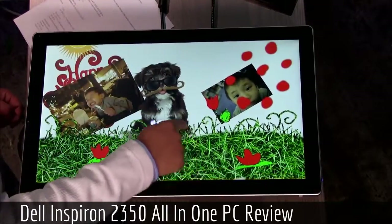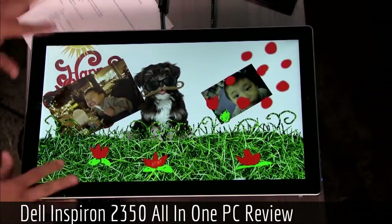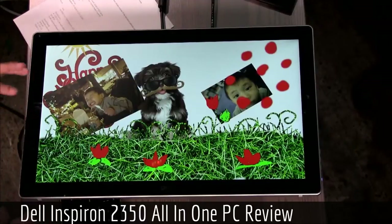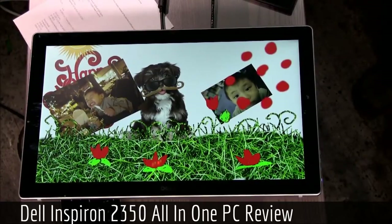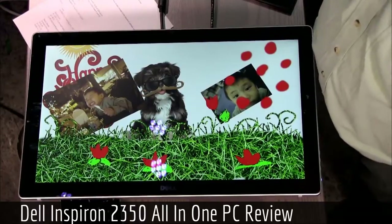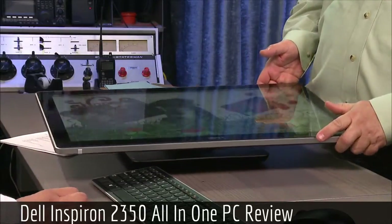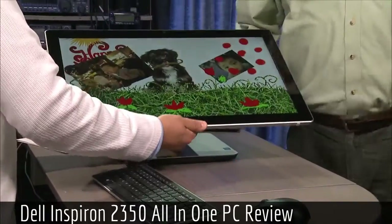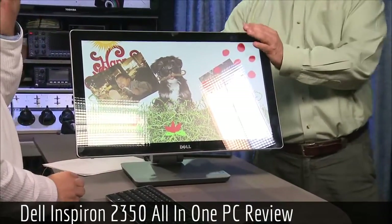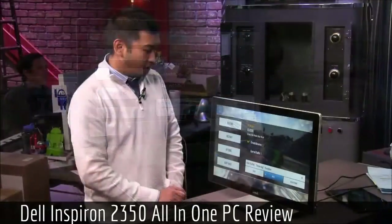I like how flexible this is. The price on this trim — with the i7, the AMD GPU, one terabyte of storage, and 12 gigabytes of RAM — is $1,399. They have lower trims too: i3, i5, and then this i7 at the top. This would be a great desktop for a high school student's bedroom or a college dorm room. At $1,399 with a dedicated GPU, that's a pretty impressive price.